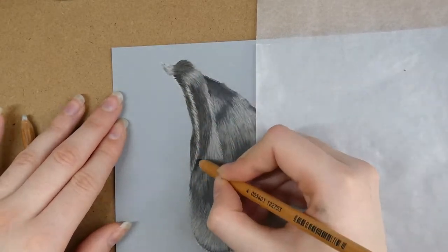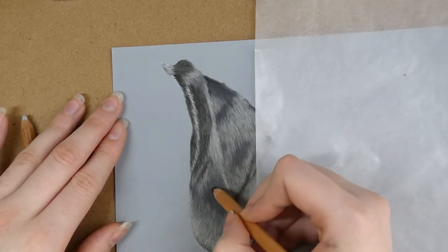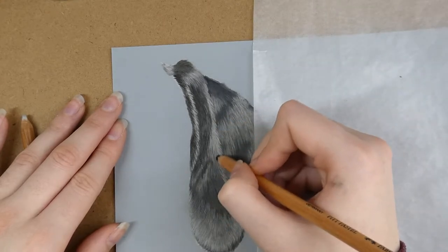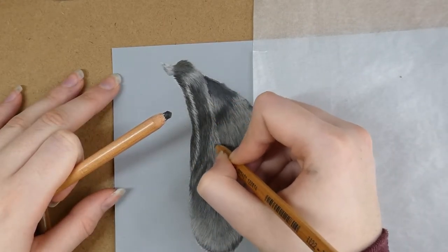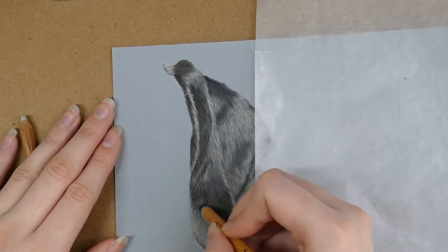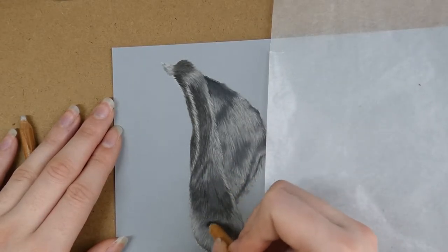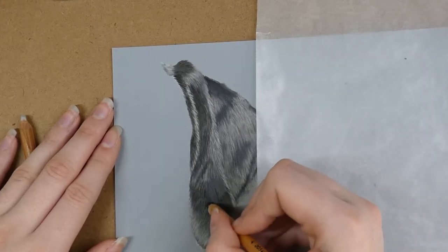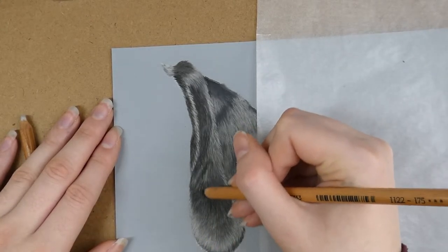In case you're wondering what I mean by the tooth of the paper — the paper isn't completely flat; it has little tiny grooves in it which grip onto the pencil. The more layers you add, the more these grooves get filled in. When they're completely filled up, those areas will appear a lot smoother and you won't really be able to see the texture of the paper underneath anymore.